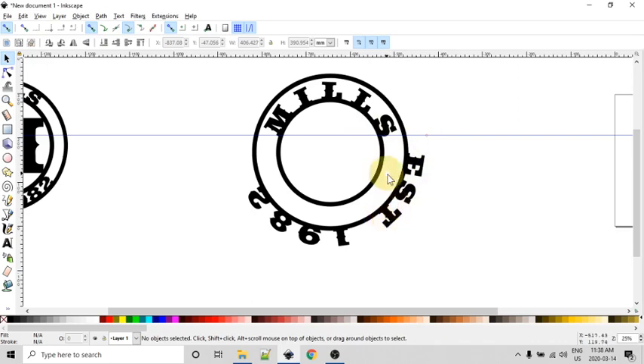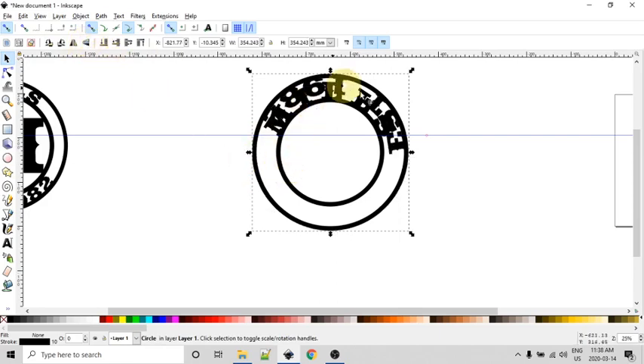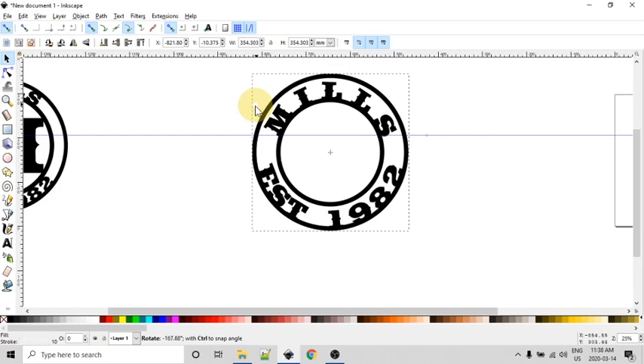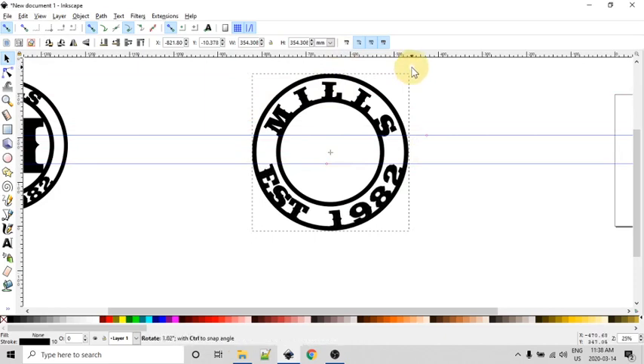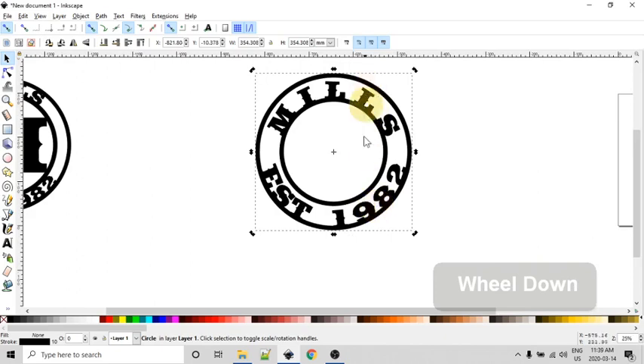For the 'Established 1982' text I'll add it to the outer circle — Shift-click both, go to Text, 'Put on Path.' You might notice the text is on the outside; we want it on the inside. To fix that, select just the circle and use one of the flip options (vertically or horizontally — it doesn't really matter) and now it's flipped to the inside. I'll bring up the rotation handles and rotate again until it looks straight, using a guide dragged from the ruler. Then I'll hide the guides with Shift and the pipe character (the key above Enter).